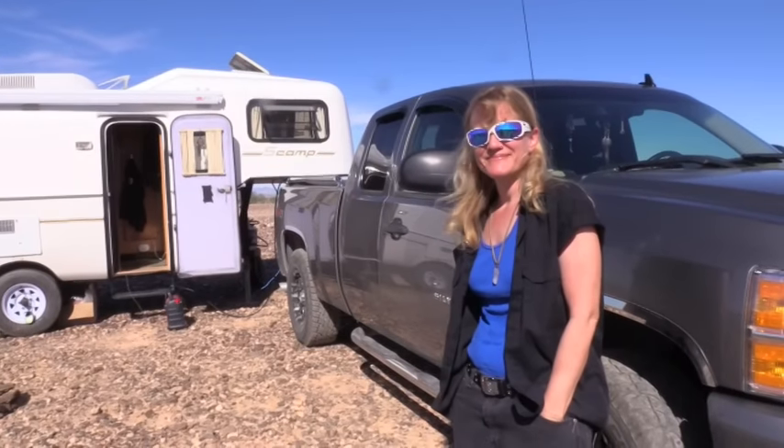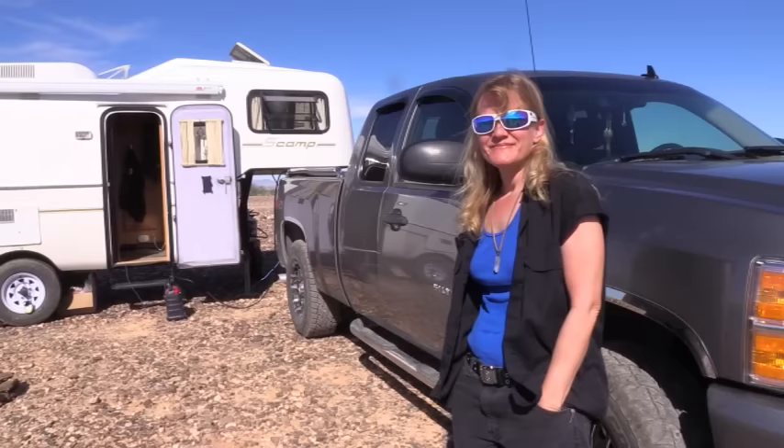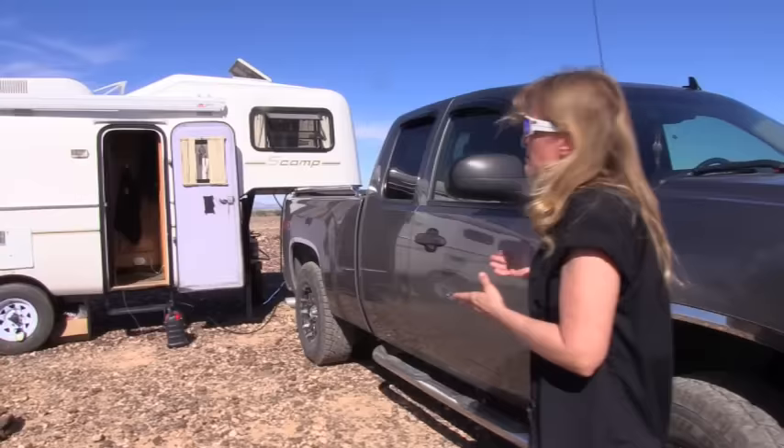Welcome to the next video. We already met Brenda in an interview, and hopefully you watched that. Today we're going to take a tour inside her beautiful fifth wheel Scamp. Say hi, Brenda! Tell us all about your Scamp.